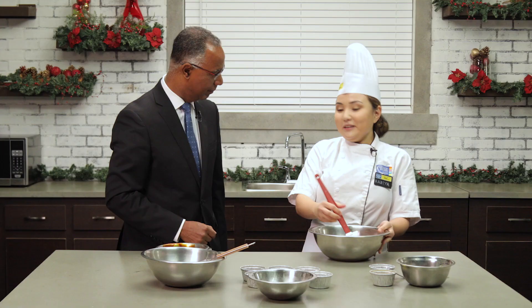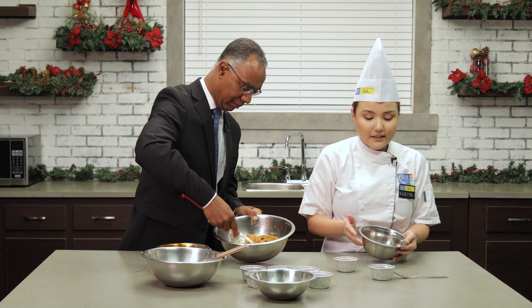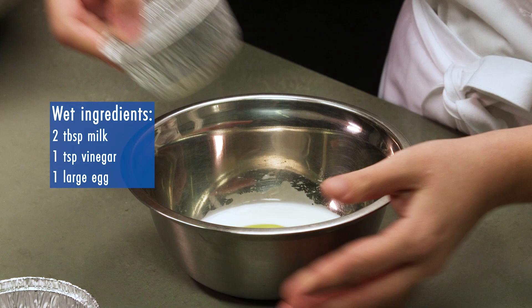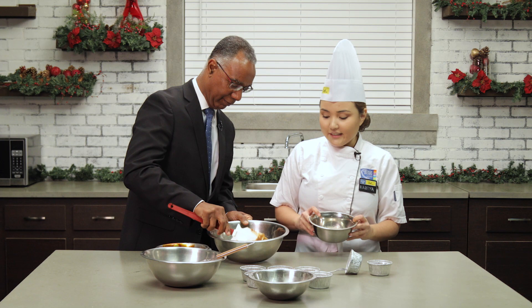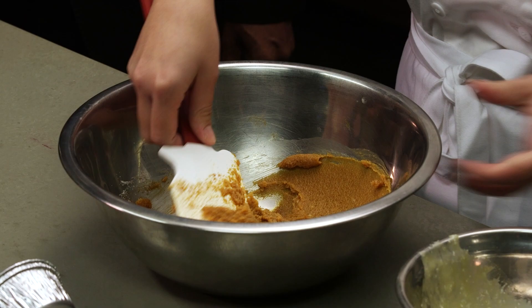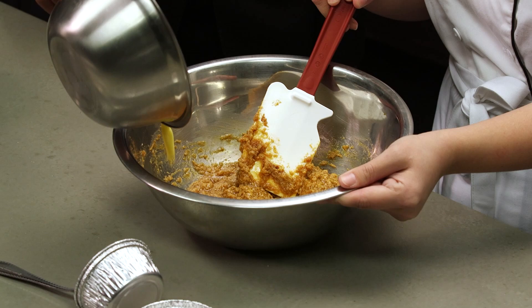Today we're just gonna use a spatula because it's just faster. Keep mixing it. For our second step, while you're mixing that, I'm gonna combine our liquid ingredients — this is milk, vinegar, and our egg. You can whisk it a little bit with your fork. Now we can start gradually adding our liquid ingredients, one tiny bit at a time. It's like watching it transform right before our very eyes — it's changing the texture. And then you can add the last batch.